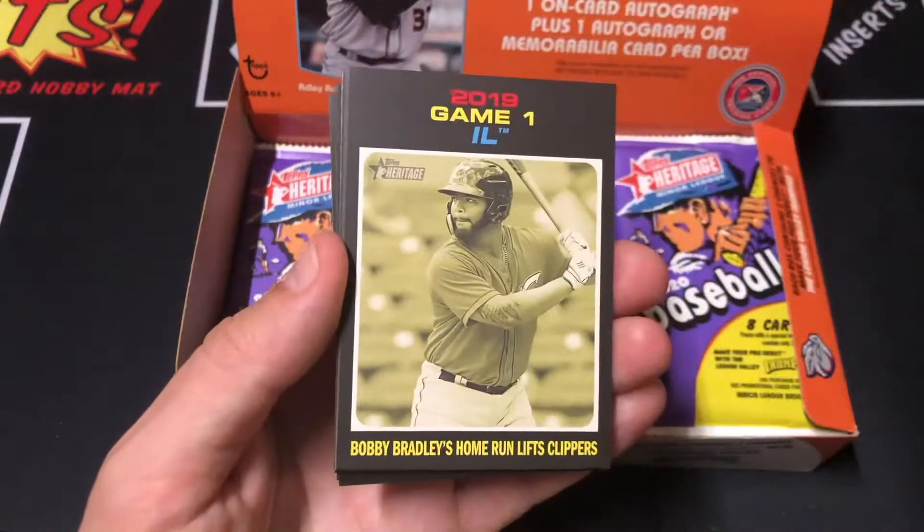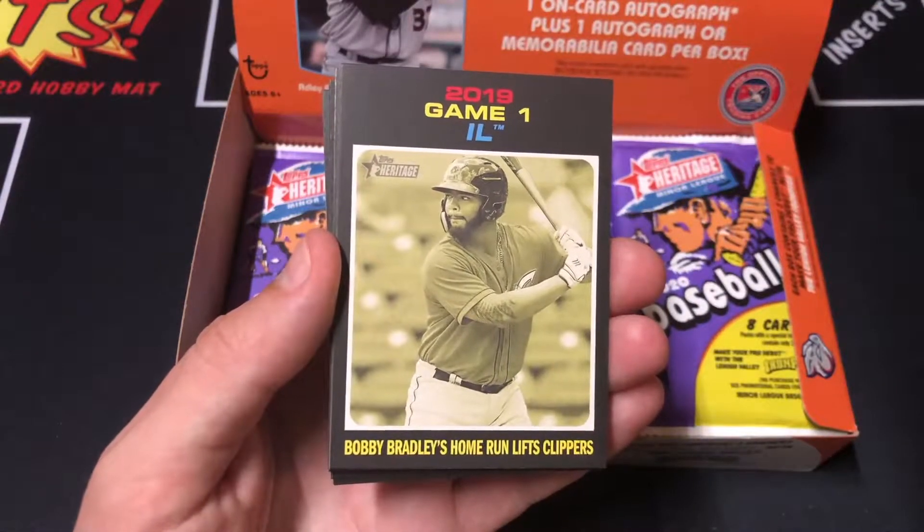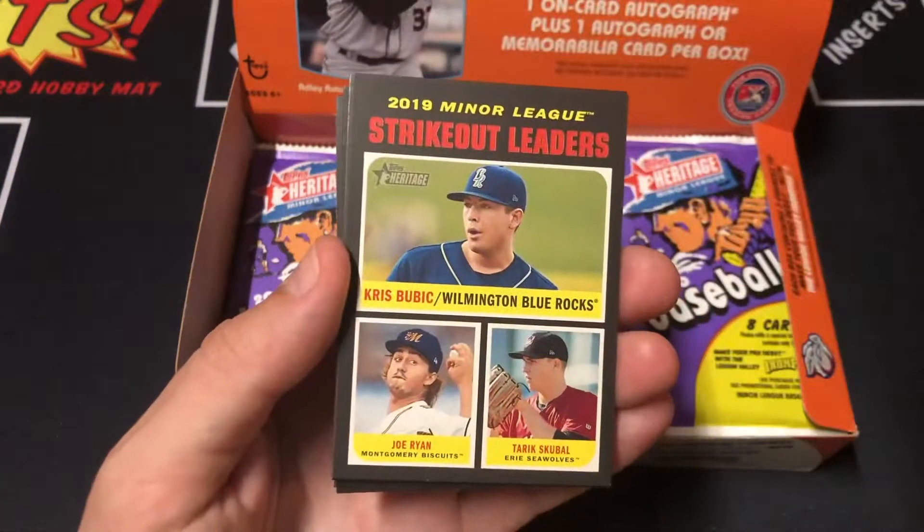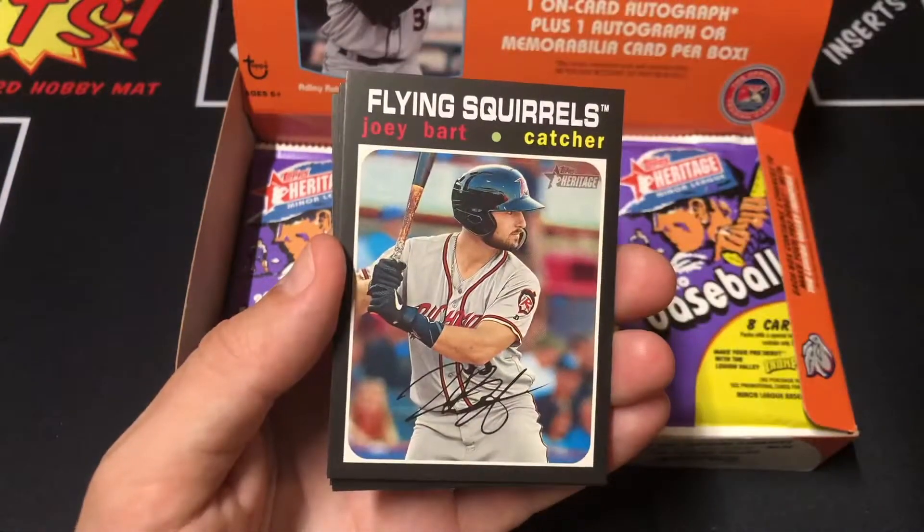Ryan Weathers. Bobby Bradley's Home Run Lifts Clippers. Vargas. Strikeout Leaders. Joey Bart.